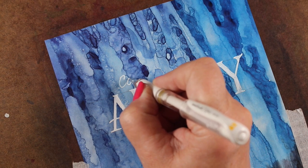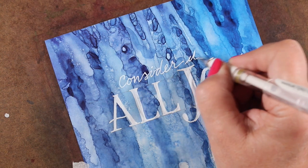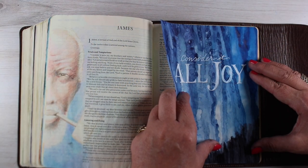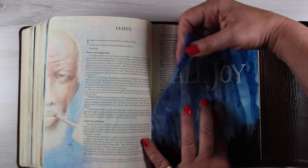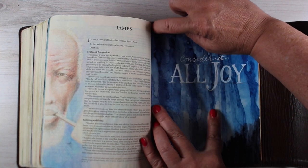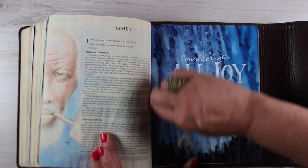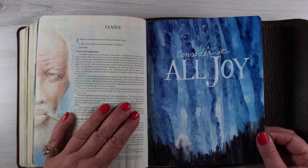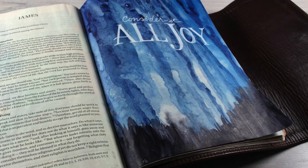Then I took a white pen and did my lettering — Consider It All Joy. Look at those beautiful textures on the paper. There are all different kinds of things you can do, and none of them are going to come out the same; they're all going to be different. For this one, I ended up putting the super sticky tape on the inside edge, then lining up the outside first, and then pressing the paper — the glued side — in there. If you put the glued side in first, that double stick tape, the Be Creative tape, sticks so hard and so fast you can't pull it back out. So you want to make sure you get it in place before you seal it down. You can see it's a little bit shinier than normal Bible paper, but I still think it's worthwhile.